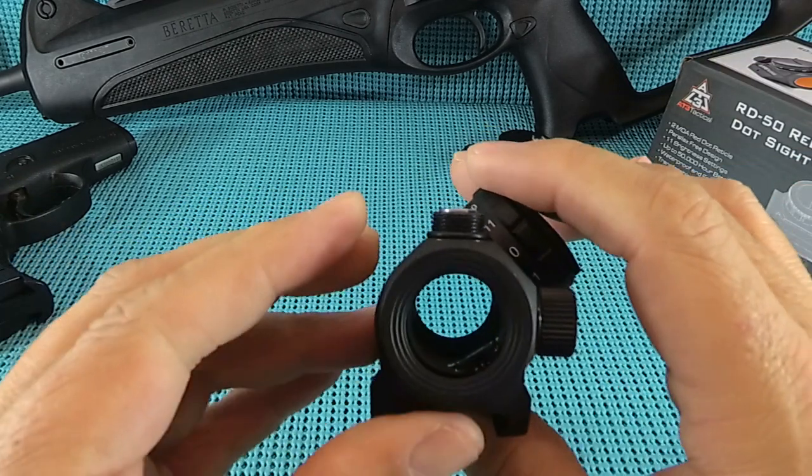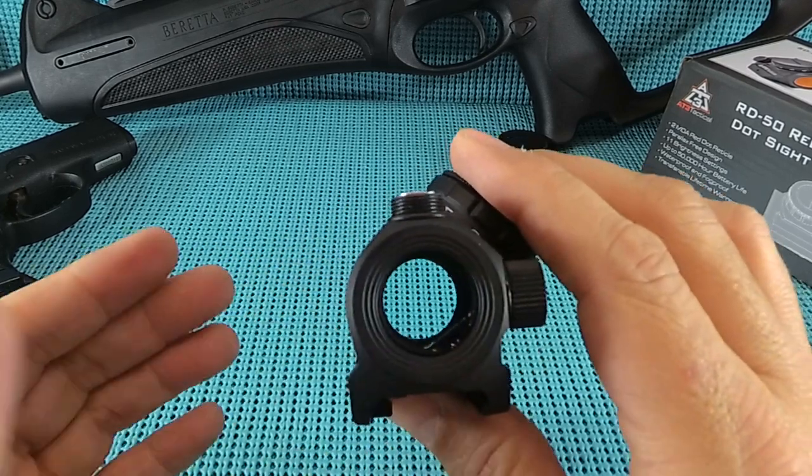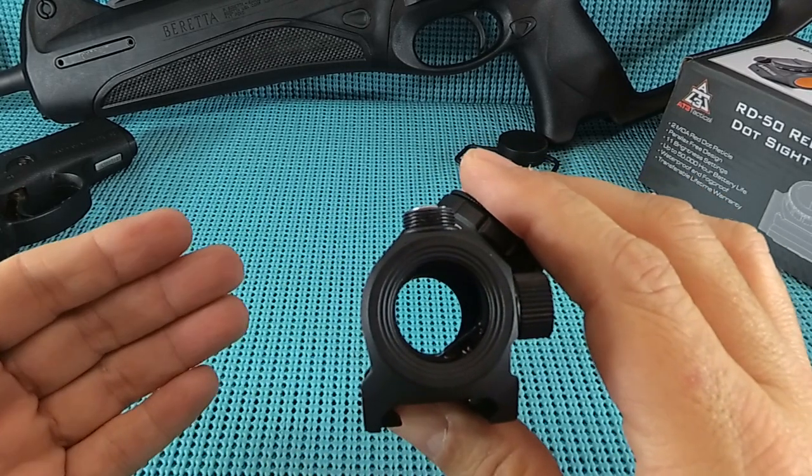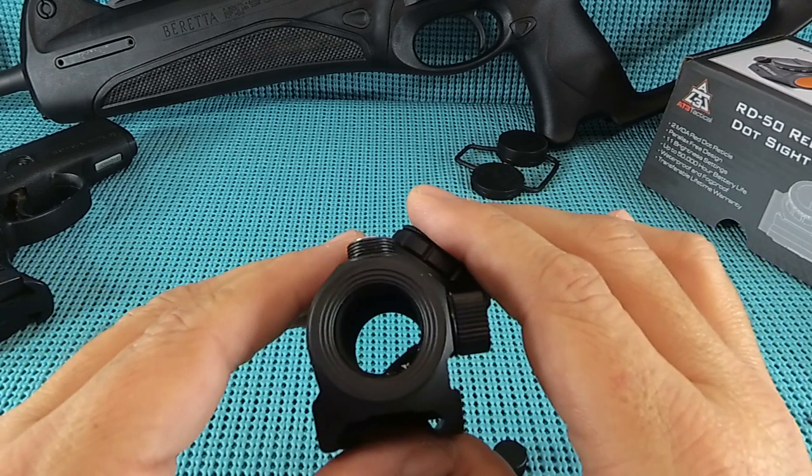Glass: it is super clear. I am seeing a very slight color shift - I had to get a white sheet of paper and put it against it. Very slight hue of blue, perhaps. Very nice.